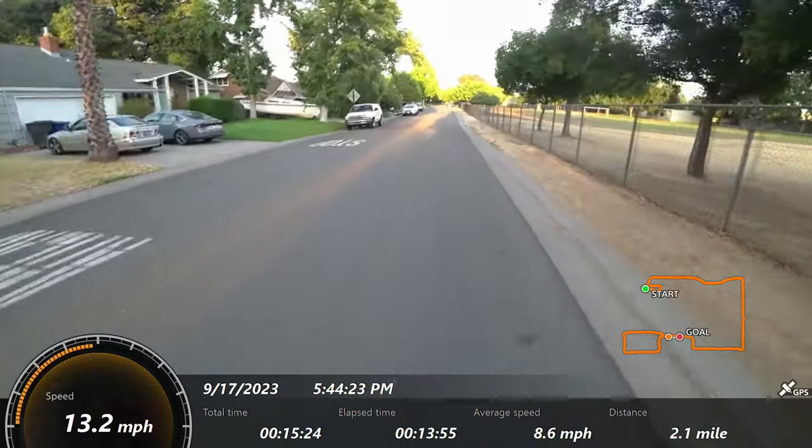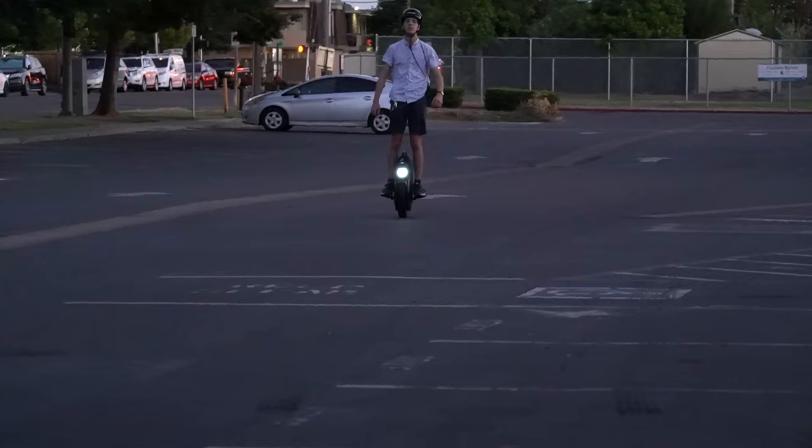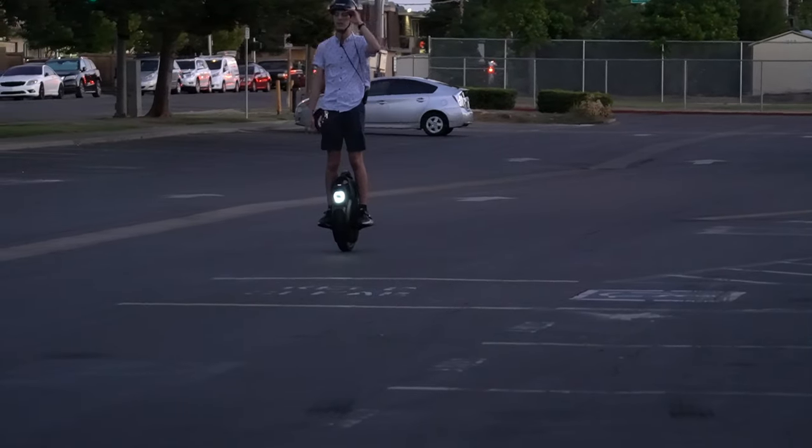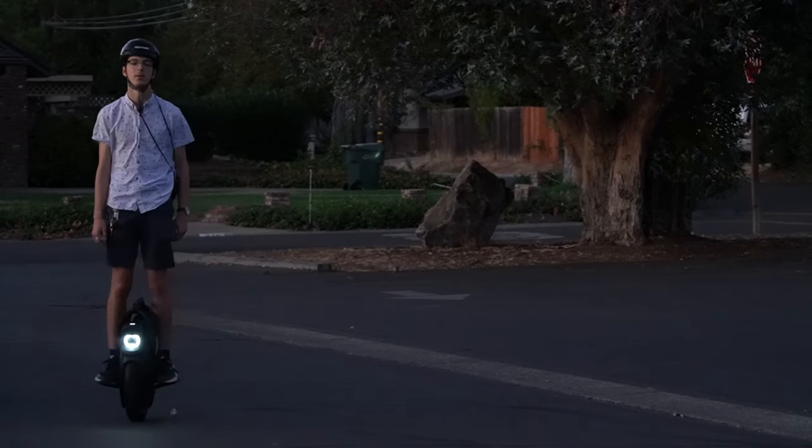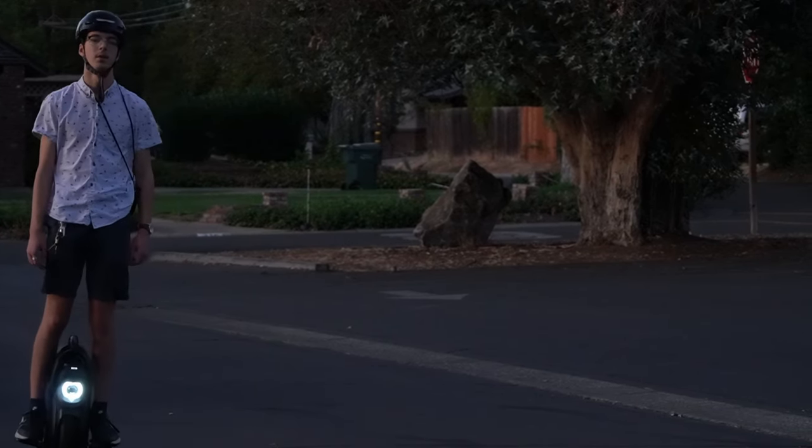Conclusion: it's a great unicycle, does the job, feels great. You're just going to pay in cost, weight, size, and foot pain.